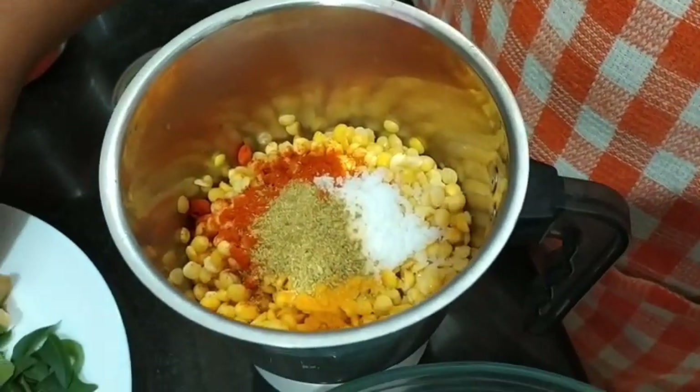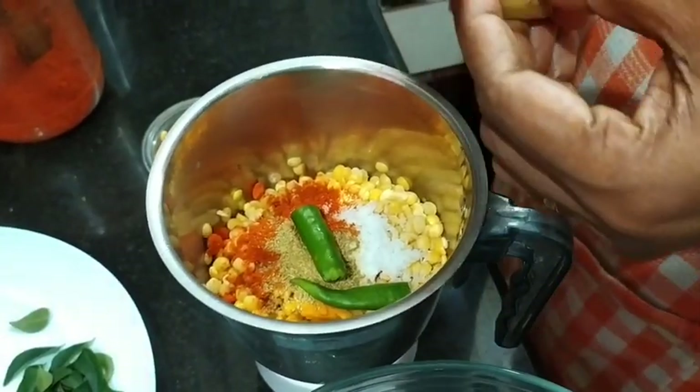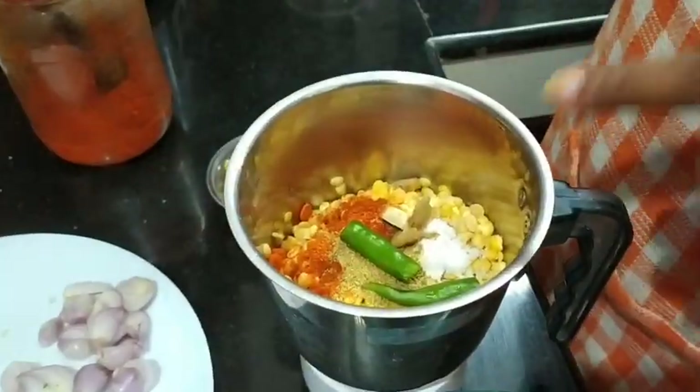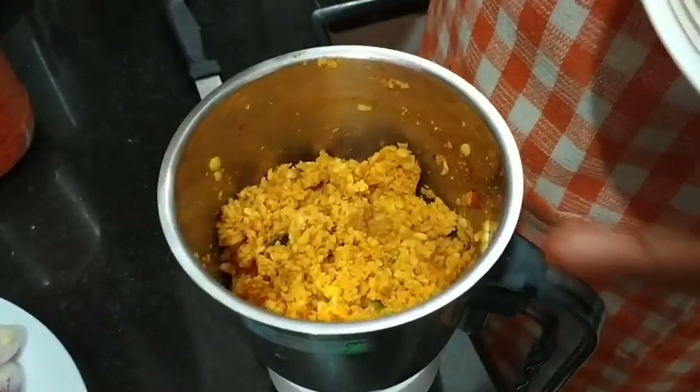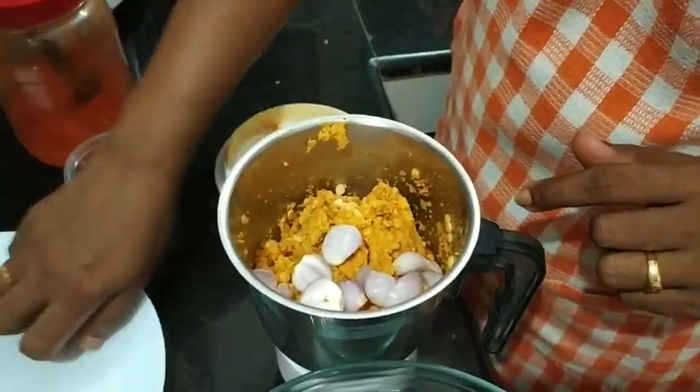Now we start with just a half a cup. Let's add it. Now let's put it in a bowl. Now we have to add it too. Let's add a little bit.